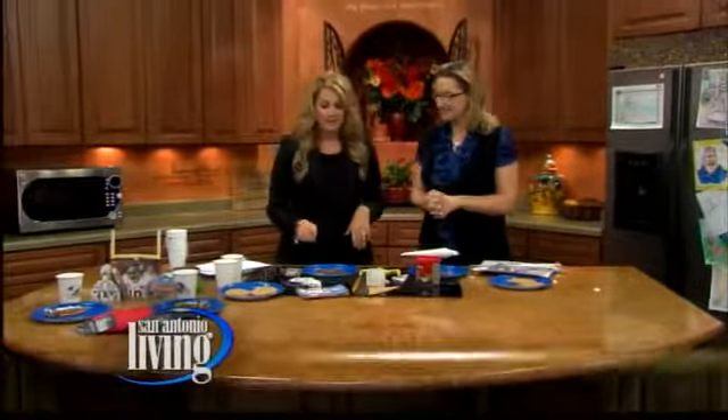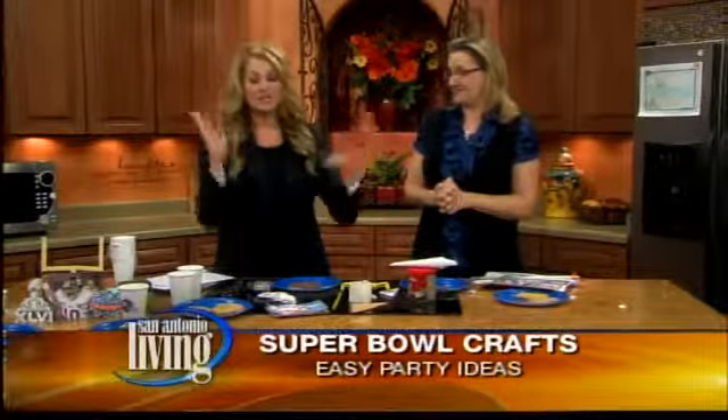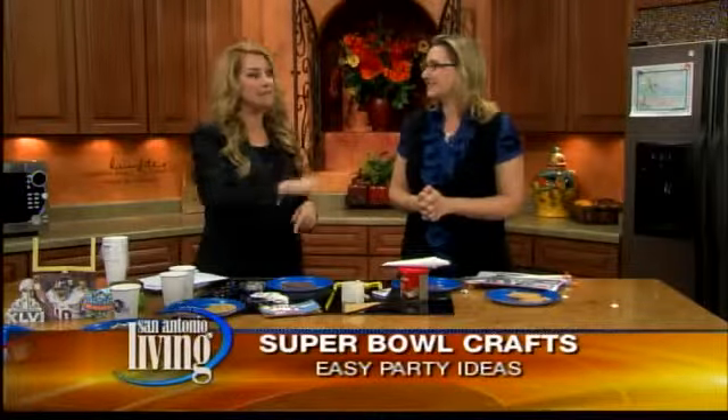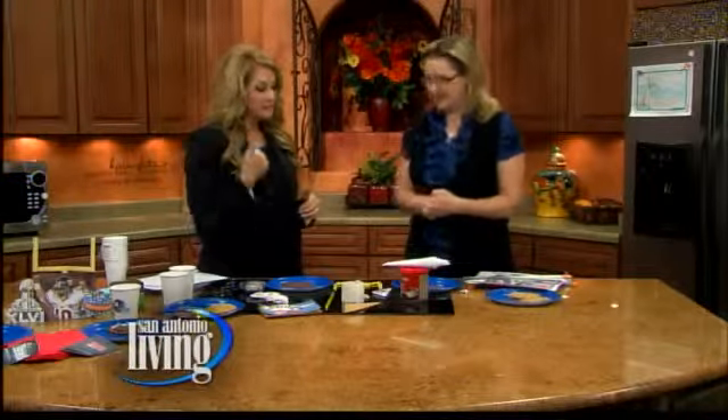We're back to San Antonio Living. Adina is joining us, helping us make our Super Bowl without busting our budgets. Very good to see you. Good to see you, too. It's so true — putting on a Super Bowl party is cuckoo, it's so expensive. You need to ask everyone to bring something, and you need to watch some of our time-saving and money-saving tips.